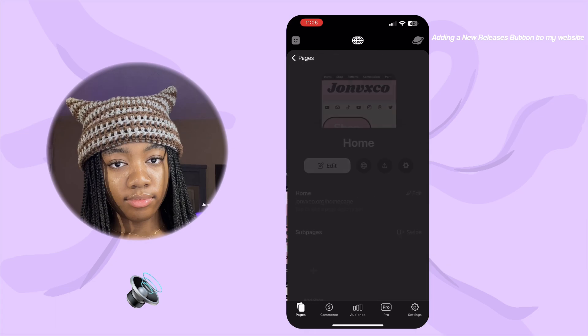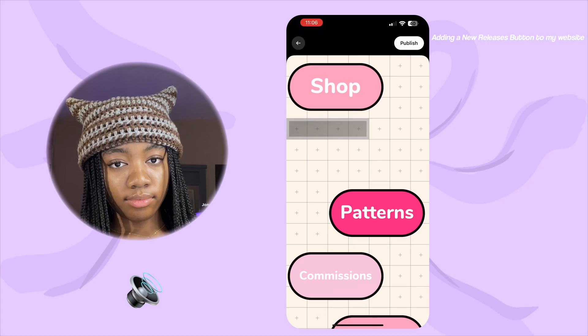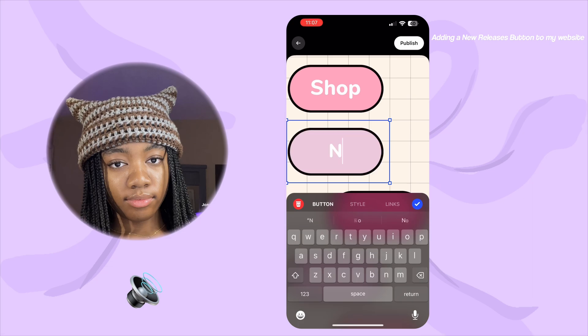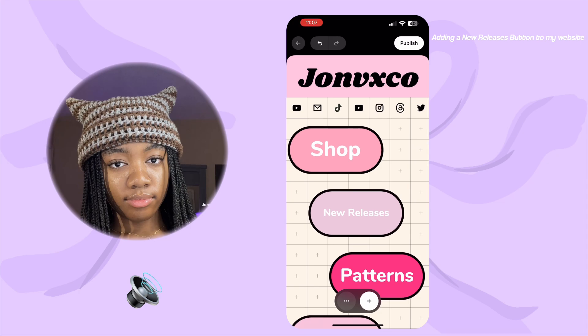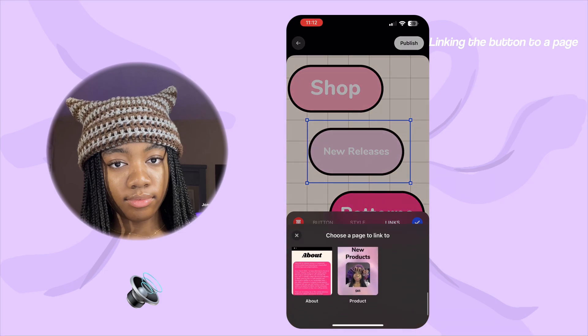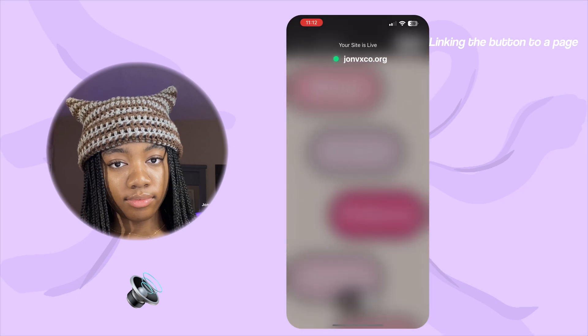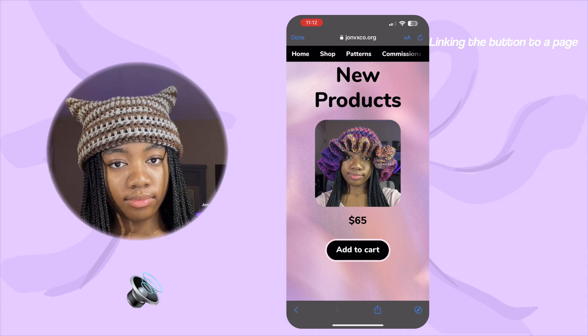Now I'm going to show you how to connect the page you just created to a button so people can access it. I'm selecting a couple blocks and pasting a button I previously made — or you can press button and make your own from scratch. I'm playing around with the font and colors so it's cohesive with the rest of my website, and making it say 'new releases' to match the new page. Once I get the font, color, and position right, I click the button, go to links, press 'open another page,' and it pops up with all the pages I've created. I select the new products page and now this button works on my website.